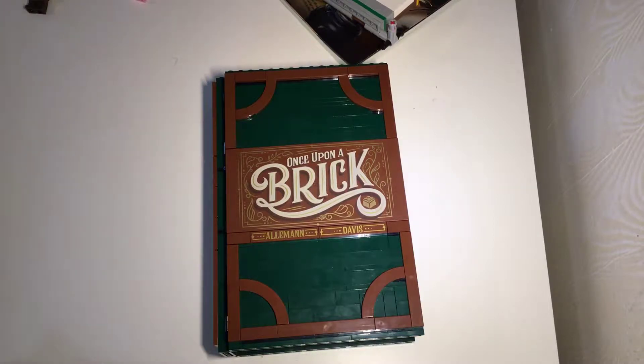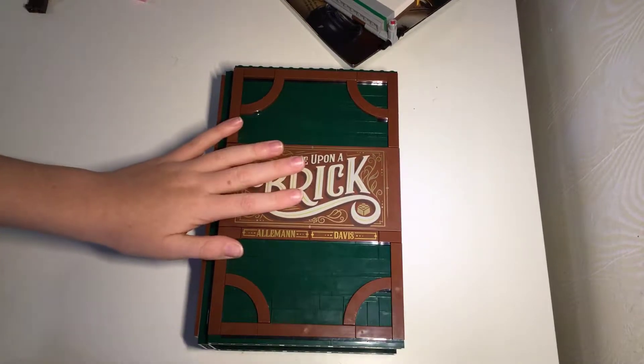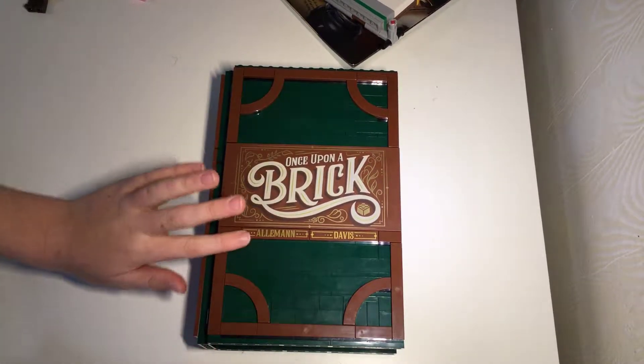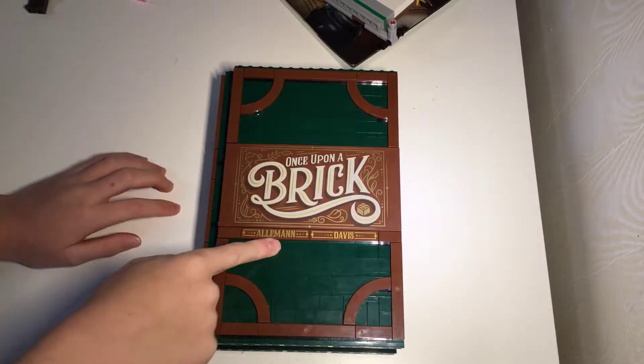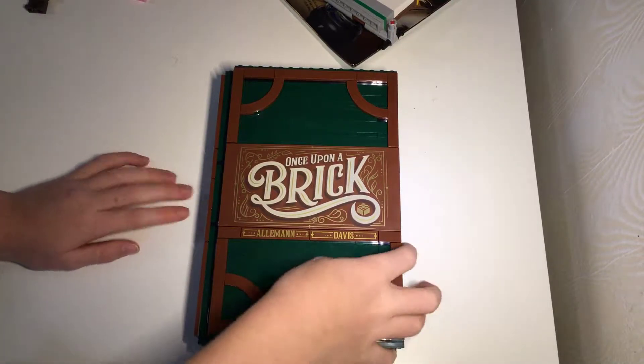Hello, and welcome back to another LEGO video. I am soon going to start doing more than just LEGO videos, but for right now, this is an amazing set called Once Upon a Brick, by Alman Davis. It actually says who it is by here. I'm pretty sure that is who it is by, at least.